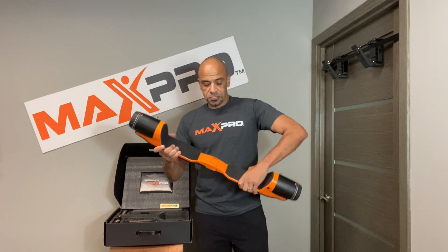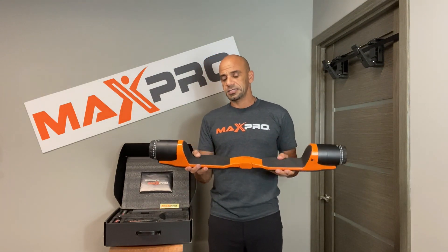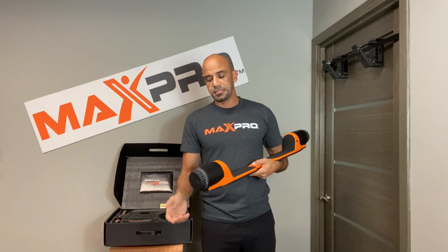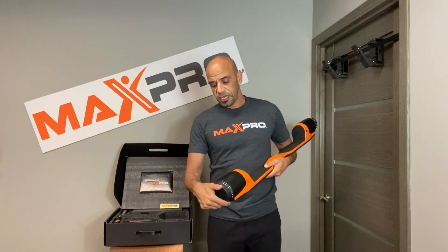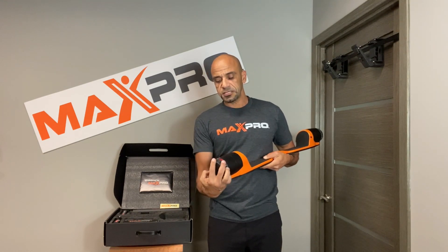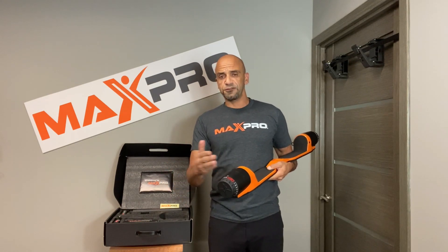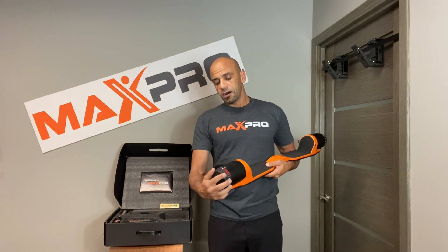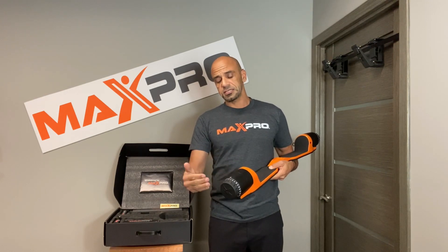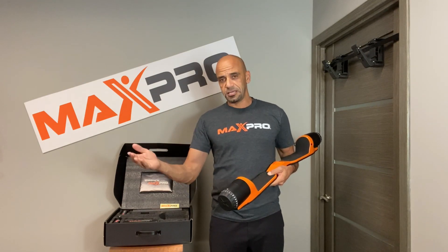So the first thing we're gonna do is open up the Max Pro, and Max Pro is actually ready to use right out of the box. However, just a few key points to keep in mind. One is that we have the resistance dial here from 1 to 25, which is the equivalent of about five pounds to 150 pounds per side. All the detail of each level in terms of equivalency or resistance is in our Max Pro coaching app in the upper right corner menu.